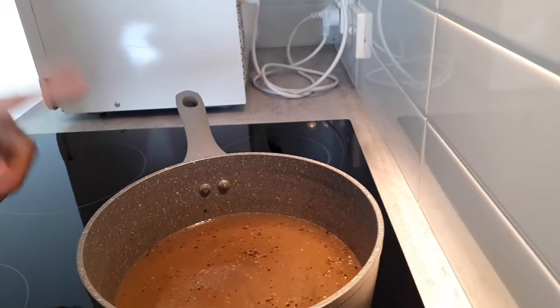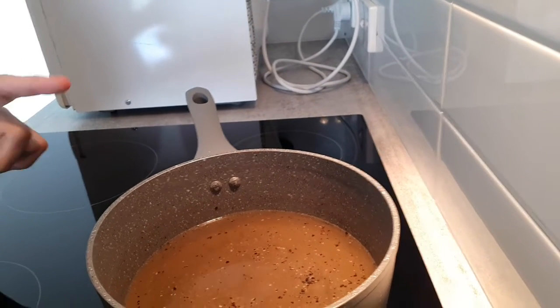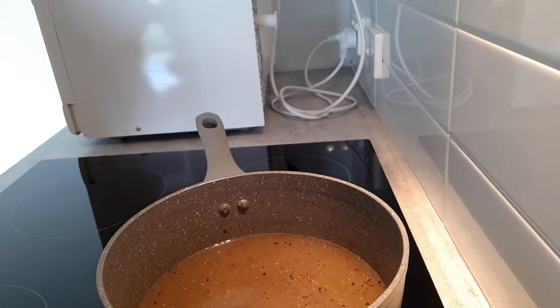So basically, these are only sugar, vinegar, pepper, and salt. Bring it to a boil, and then we will pour it on the papaya mixture.